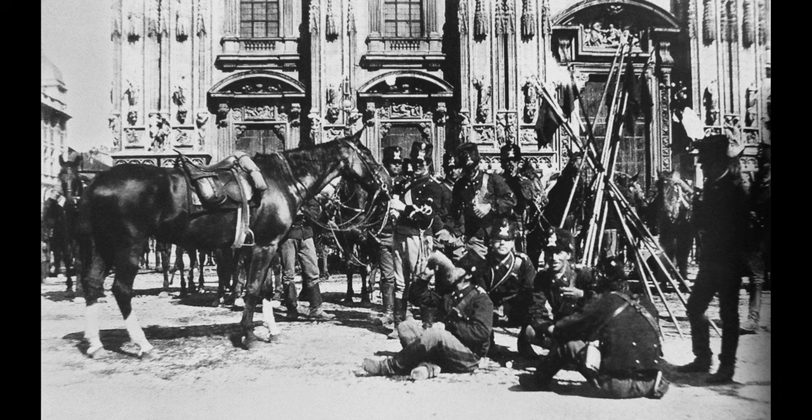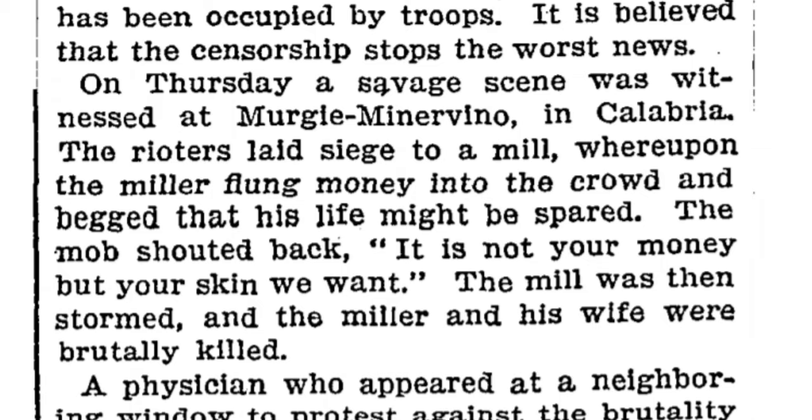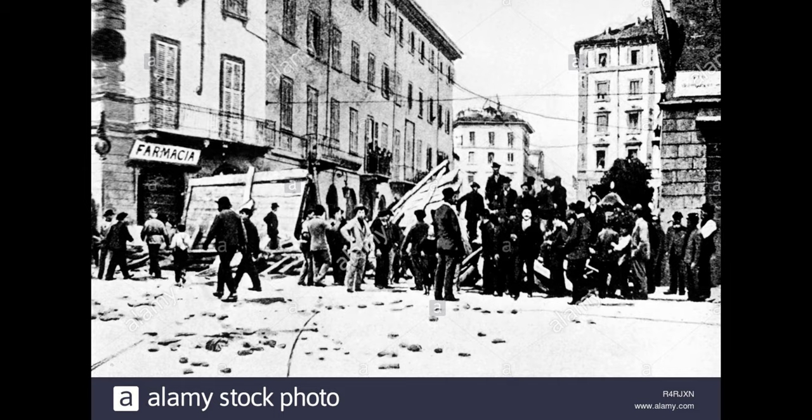The rioting became so extreme that during a mostly peaceful demonstration on a mill in Calabria, the owner threw money into the crowd hoping they would go away. The mob didn't, and instead replied, 'It is not your money we want, but your skin.' The mill was stormed, and the owner and his wife were both killed with a hatchet.